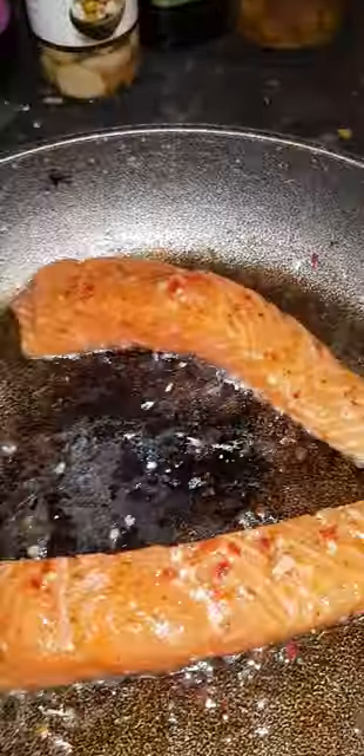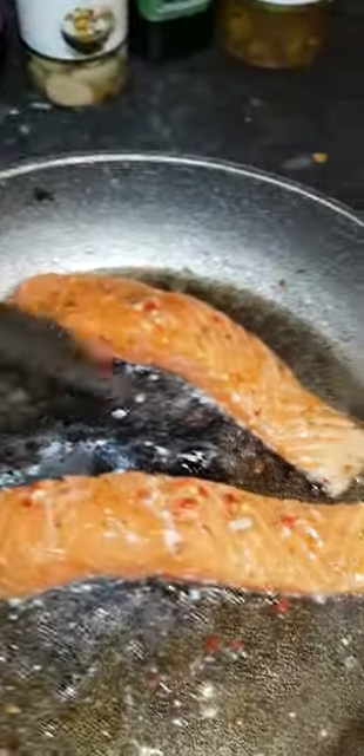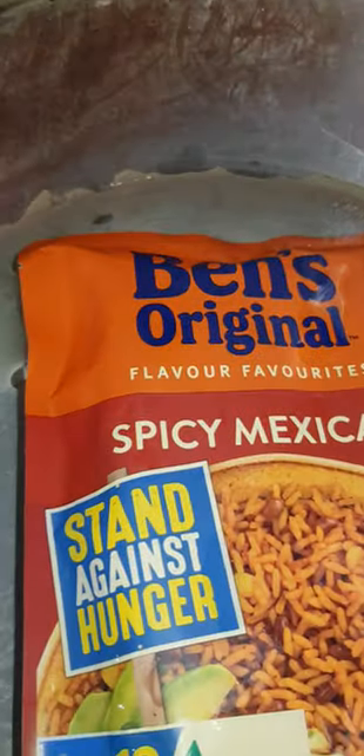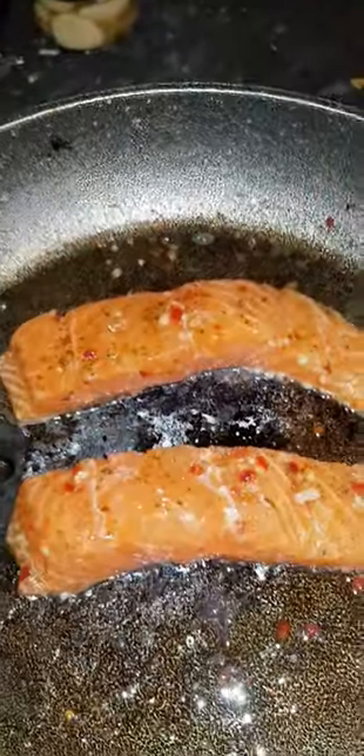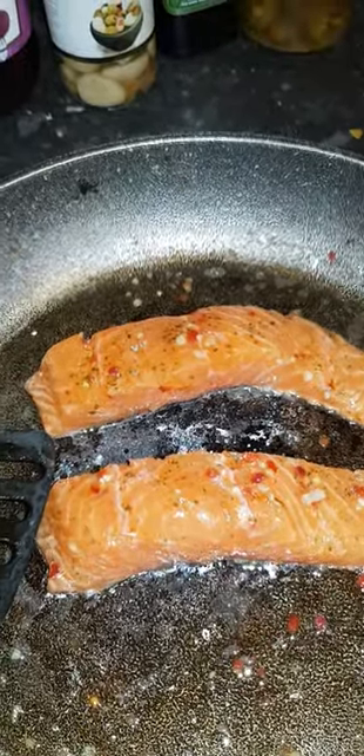I'm only going to use some of the peppers — just wanted to show you that. Tonight I'll be out at the firebox very soon, cooking this lovely bit of fish with some Uncle Ben's. Happy cooking, let's get going everybody!